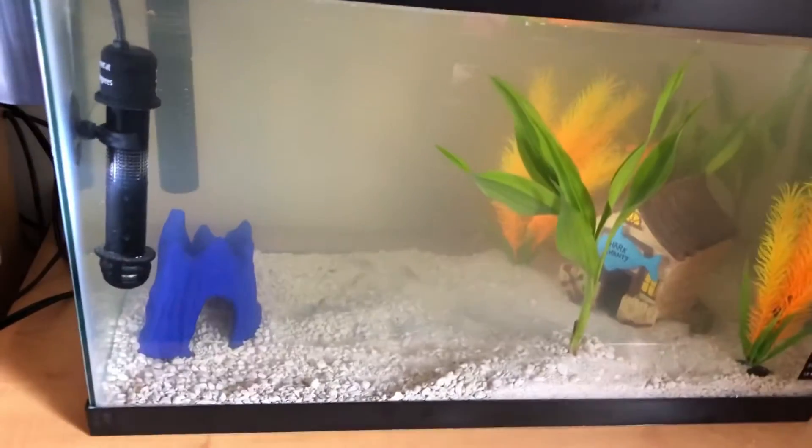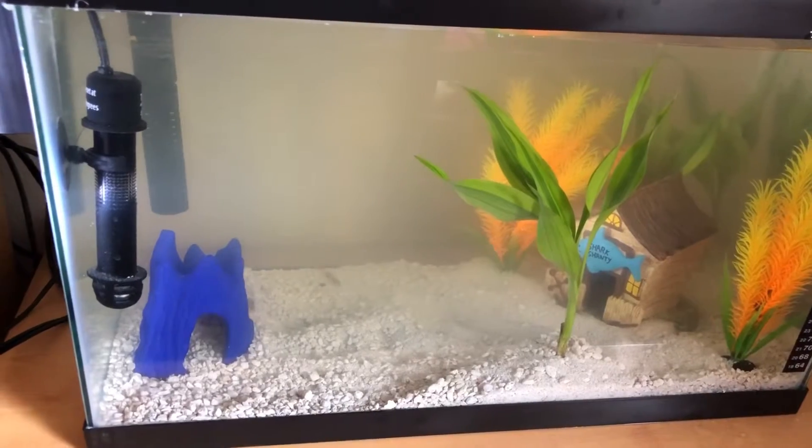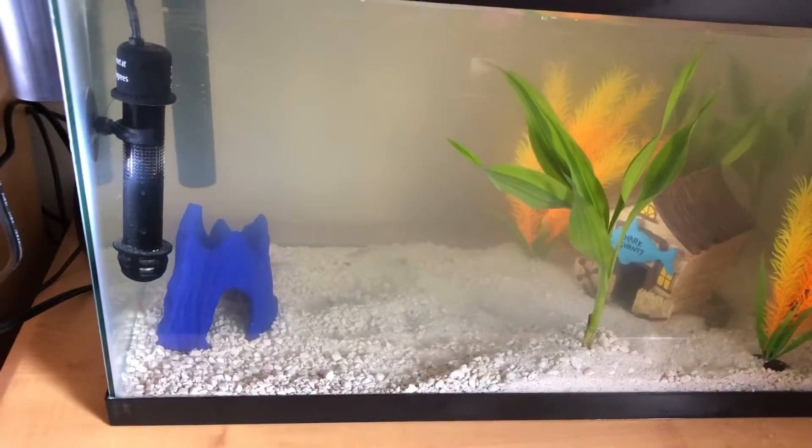Unfortunately my uncle woke up to the female Bolivian ram dead. The male and the female were paired up - she was doing perfectly fine. He said when he woke up she was already dead, but before he went to sleep she was still swimming.